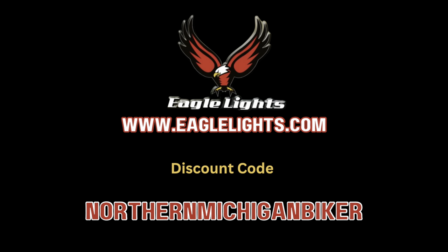Thank you Eagle Lights for the opportunity to represent and show off your product. If you're interested, head over to eaglelights.com — at checkout use discount code NORTHERNMICHIGANBIKER all one word and receive 15% off your order. Full disclosure: I do get a little kickback — about 5% — and what I've decided to do is donate that 5% to Rain Liberty Ranch to help with our mission: the Some Gave All Memorial Weekend Ride. I would be doing this for free 100% because I do believe in this product.